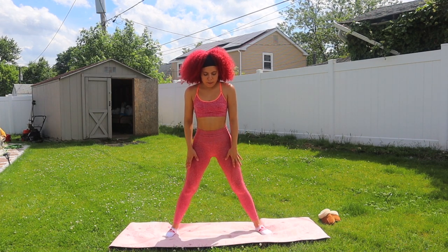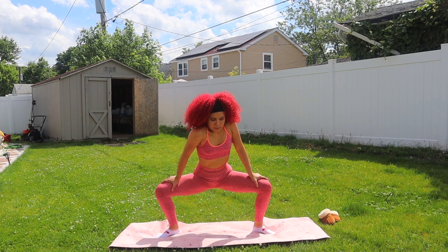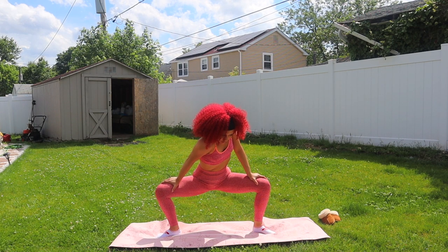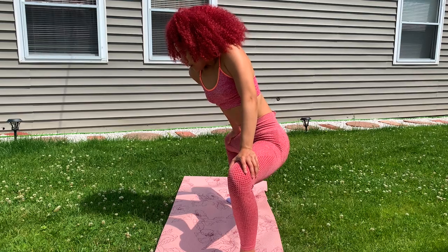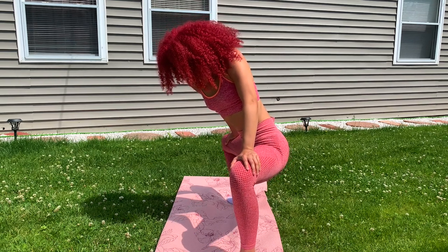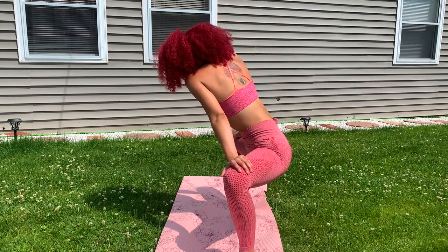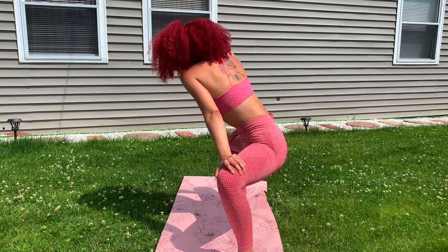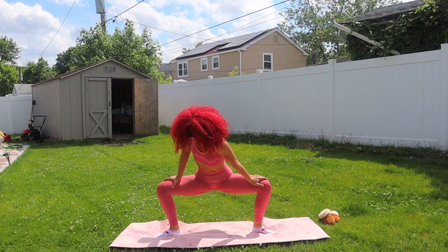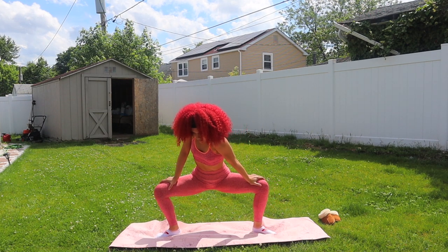From here you can see I'm starting to widen my stance. We're going to do some deep seconds, just alternating the shoulders, bouncing and allowing those thighs to open up a little bit. If the bounce is too much, you can just go side to side, transferring the weight from one foot to the other. You don't have to go as deep as I am in second position — if you have tighter thighs or tighter hamstrings, feel free to lessen that stretch a little bit.